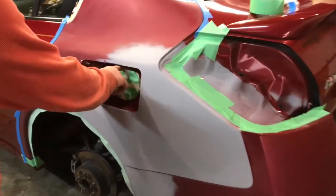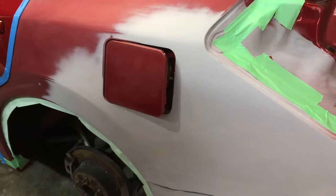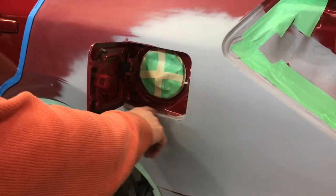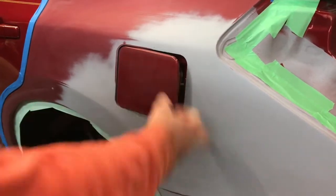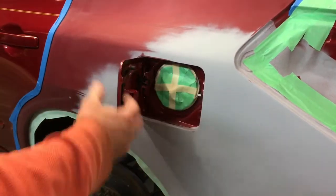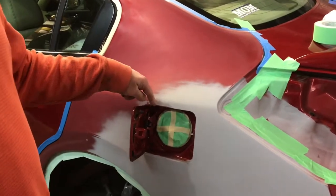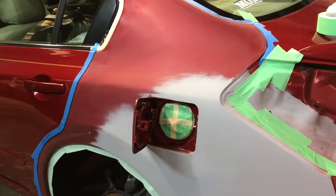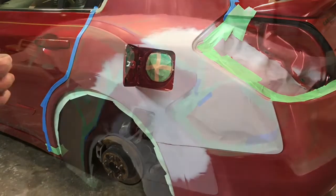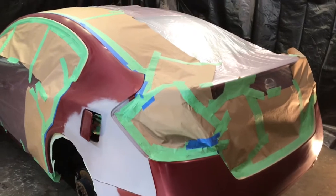I went ahead and hung my gas door and taped off the area in the middle. We've blown this out real good and we're going to blow it out again before we paint. I'm going to shoot a little bit of base around this edge and then shut the door. When we clear the car we won't open the door again — we just need to keep it blown out and tacked off good so no trash blows onto our clear.